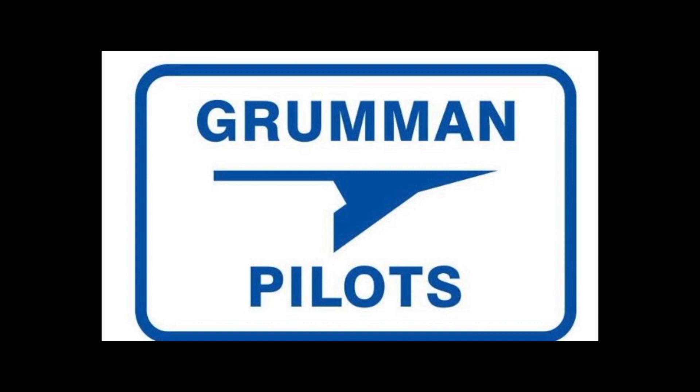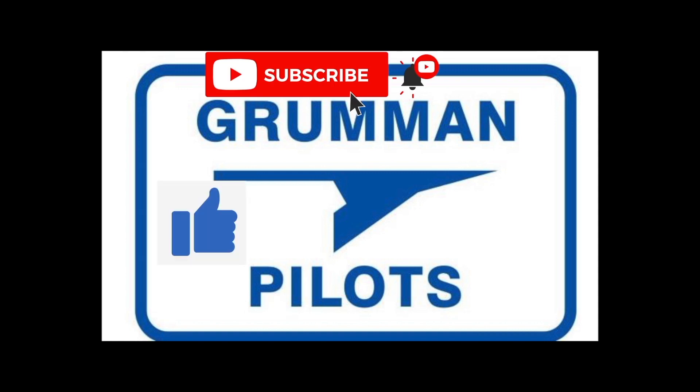We'd like to ask you to please subscribe, hit the like button, and hit notify to stay current with our content.